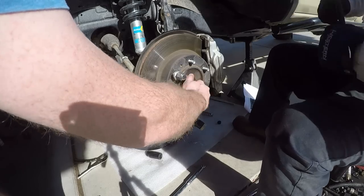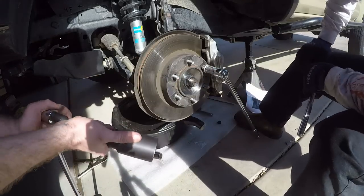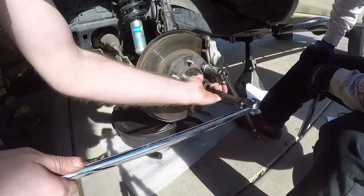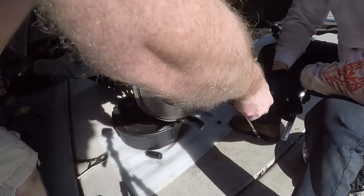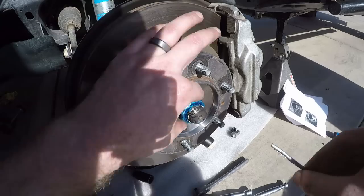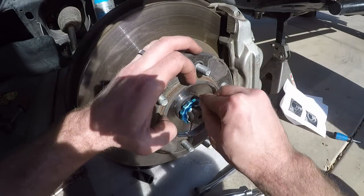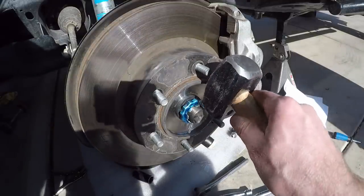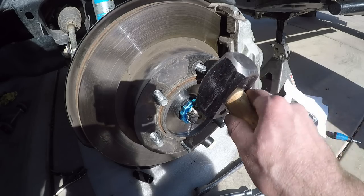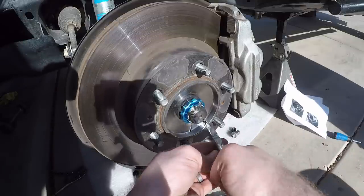The axle nut goes on at 172 to 173 foot-pounds. I don't have a torque wrench that goes that high, so I got it very tight with a breaker bar — lug nut back on a stud just like when we removed it. Put the keeper nut on, tap the cap on there, reinsert the cotter pin and bend it with pliers so it doesn't slip out. Then tap the dust cover back on with a couple good whacks and it should go back on.